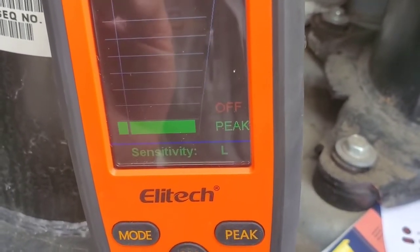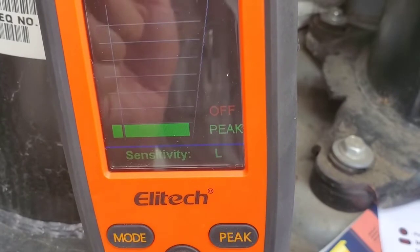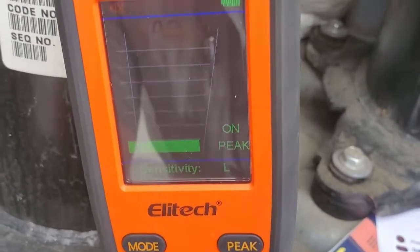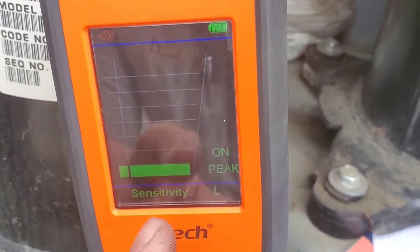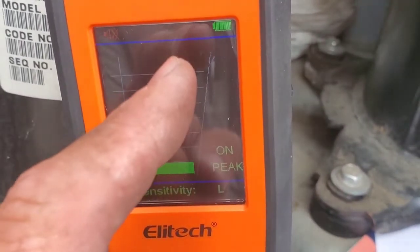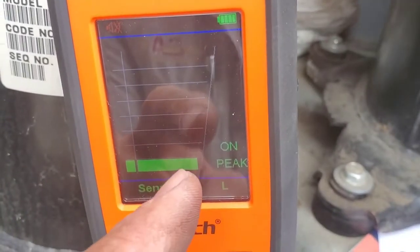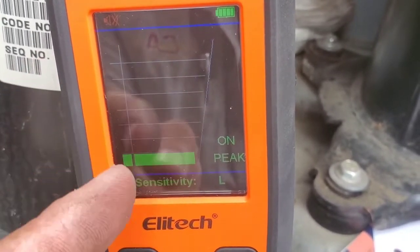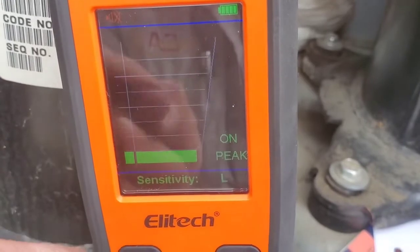On medium and low, I find it doesn't do that — just so you guys are aware. The peak is off right now, but we can turn it on. What that does is if we have a leak and the reading rises to the top and then falls back when we move the detector away, the peak will be shown right here in this area.